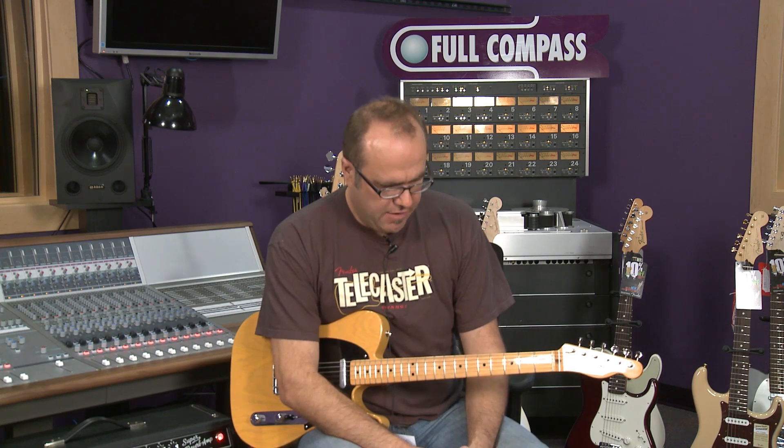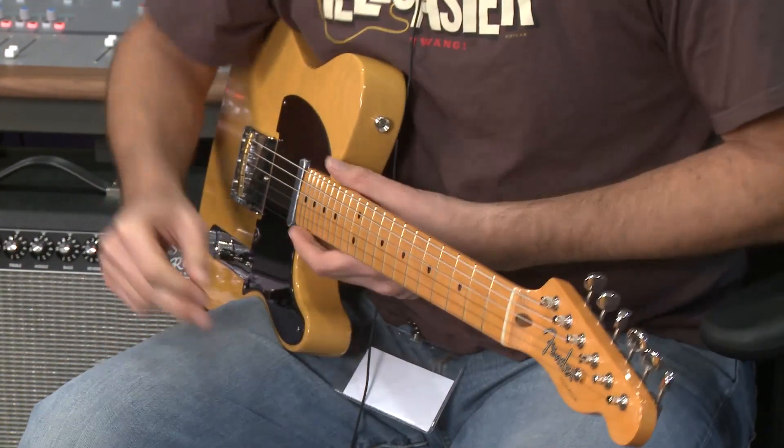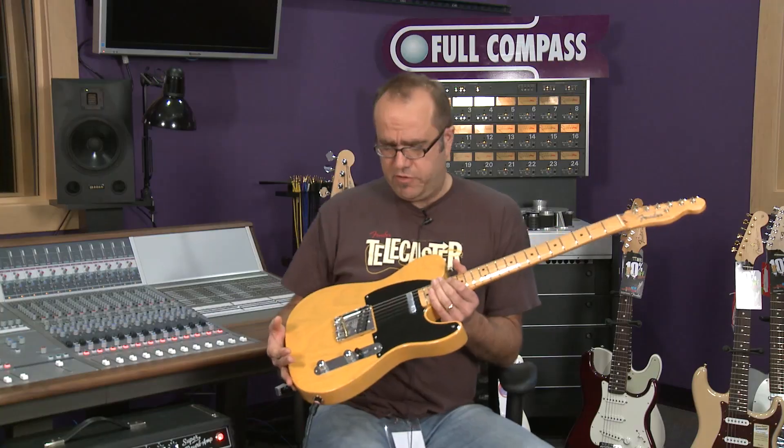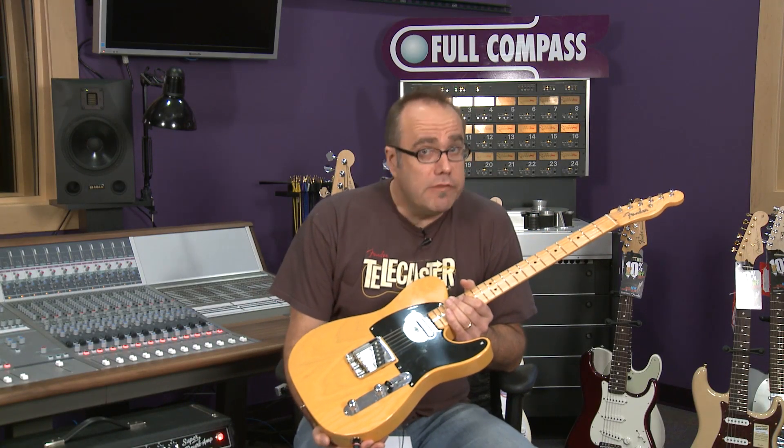This is the '52 Reissue Telecaster, and this guitar is very similar to one that you would go into a store and buy back in 1952, except of course the real '52 instrument right now would be worth an unbelievable amount of money.